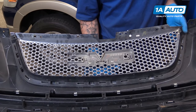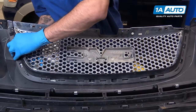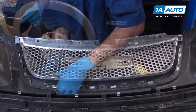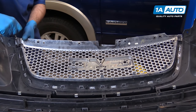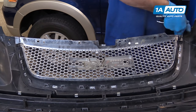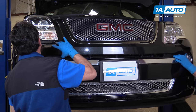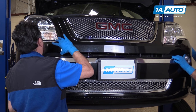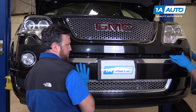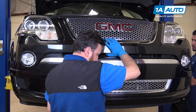Line up your new grille and push all the tabs back up until they snap into place. Reinstall your two seven-millimeter screws. Line up your bumper with the help of a friend. Snap the clips in on the side of the bumper — this may take a little bit of force. Reinstall the seven-millimeter screw on each side.